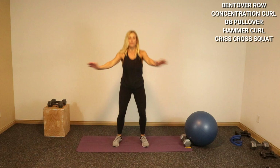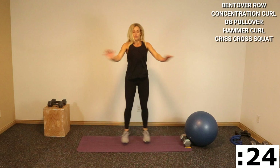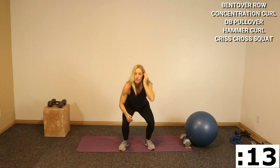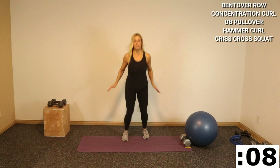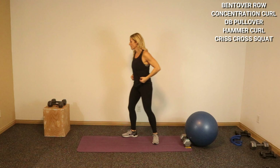Let's go into that criss-cross front squat. Let's do that — buzzer rings. Ready? Here we go and front. Modify this if you need for low impact. Round three — good.